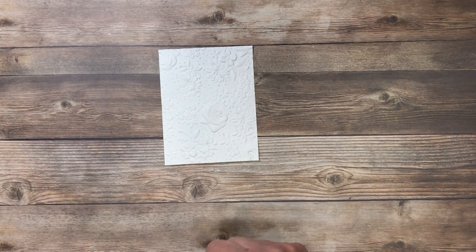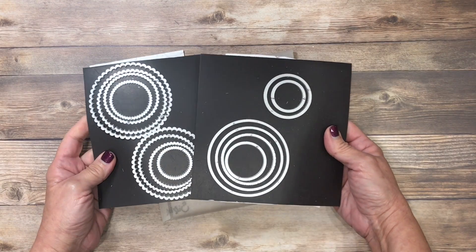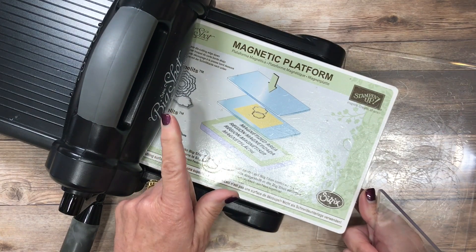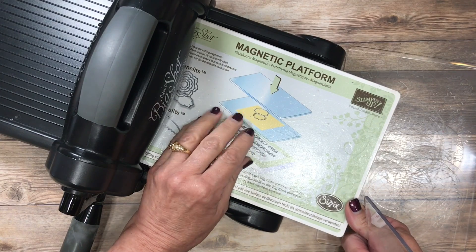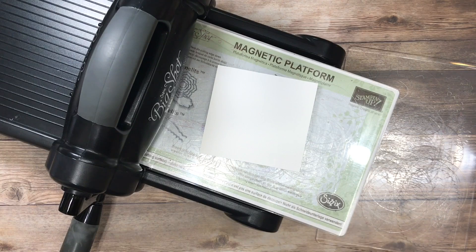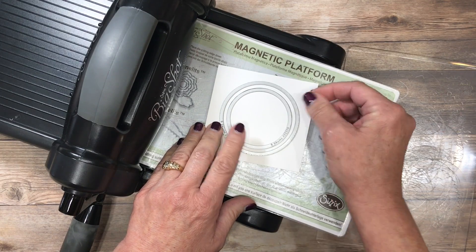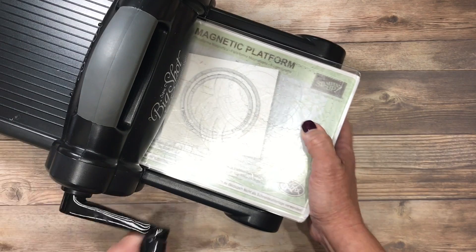The next thing I want to do is die cut some circles. I've pulled out a couple of circles from the Layering Circles framelits — one of my absolute favorite products simply because of the number of dies in cascading sizes, both plain circles and scallop circles. I've switched over to the magnetic platform on my Big Shot. I'll put a clear cutting mat on the bottom to protect it, and I've got a scrap piece of Whisper White cardstock and my two circle dies. With the cutting edge down, I'll place my larger one and nest the smaller one inside of it, looking for about the same circumference to create a frame or ring all the way around.